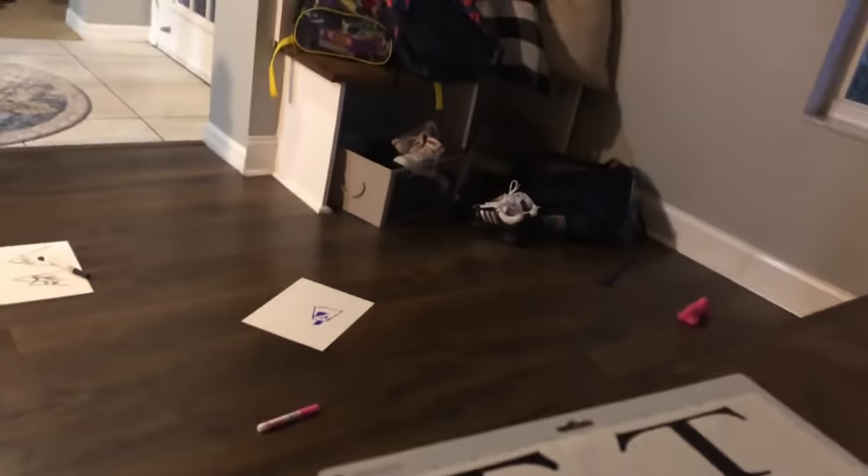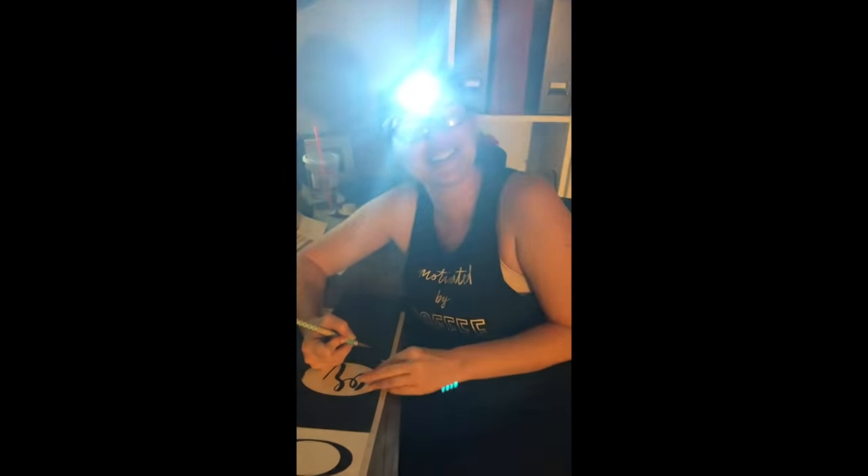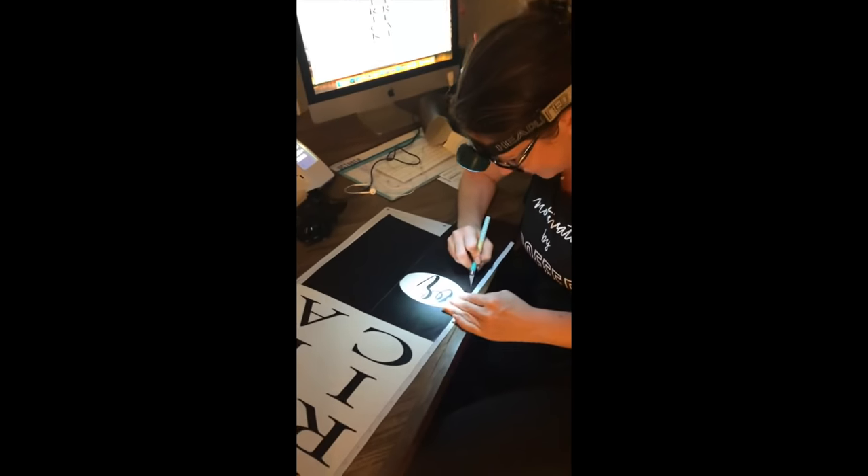My husband's gonna get me a headlamp because, y'all, it is so hard to try to weed out things — I cannot get a good visual. I'll take my work very seriously.